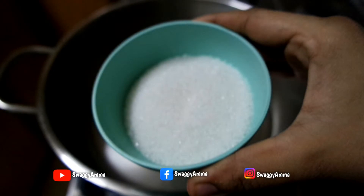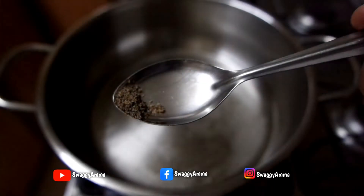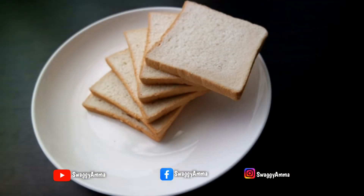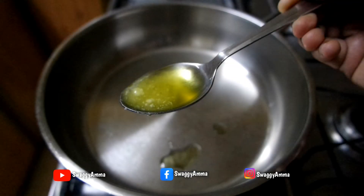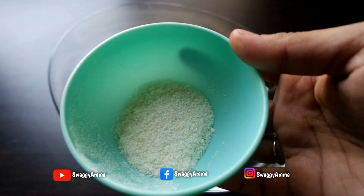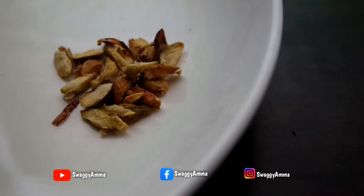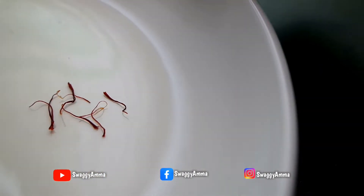The ingredients to prepare the sugar syrup would be one cup of water, half cup of regular sugar, one teaspoon of rose water, and one fourth teaspoon of elaichi or cardamom powder. About five to six pieces of bread, four to five tablespoons of homemade ghee. For garnish, you can use two to three teaspoons of desiccated coconut, few finely chopped pista, few finely chopped almond, and five to six strands of saffron.